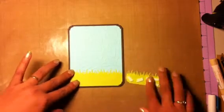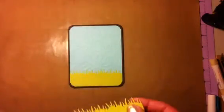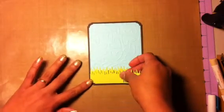This is just the Martha Stewart grass punch. I bought this a long, long time ago and I have not seen this in the stores, so I don't know where I bought it. I was looking for another one as a gift for someone and I can't find it.